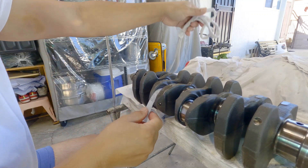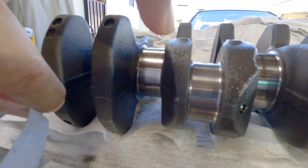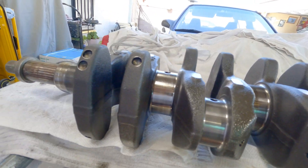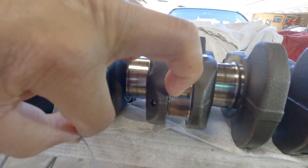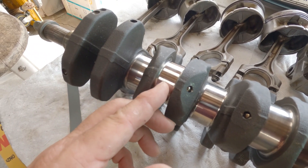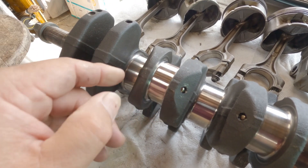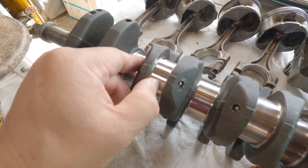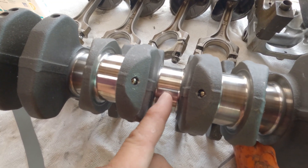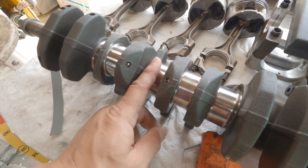Alright, let's see what it looks like. Look at that — much better than what it was before. This one I'm going to polish — this journal needed some repair, some attention, because whenever I rub my fingernail across it, it just gets hung up. There's some on the mains also, but it's not too bad — I'm going to polish those as well.